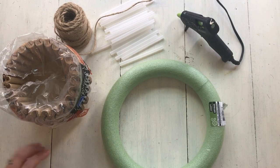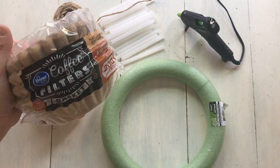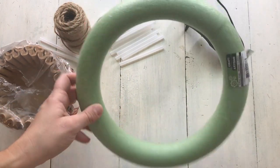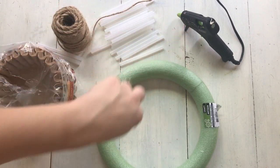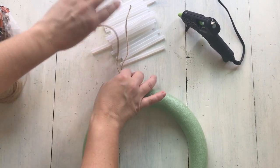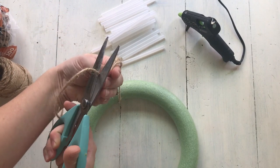To make this wreath you'll need some natural unbleached coffee filters. They didn't have these at my Dollar Tree so I picked them up at Kroger. You need at least 200 — I got an extra 100-pack just in case. You'll also need a wreath form from Dollar Tree, some twine to make your hanger, hot glue, and a glue gun.